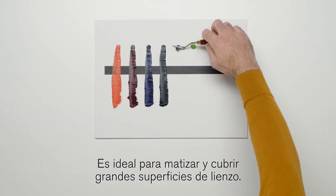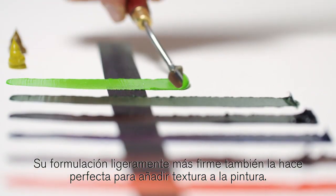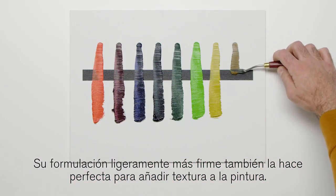It's great for tinting and covering large areas of canvas. The slightly stiffer formulation also makes it perfect for adding texture to a painting.